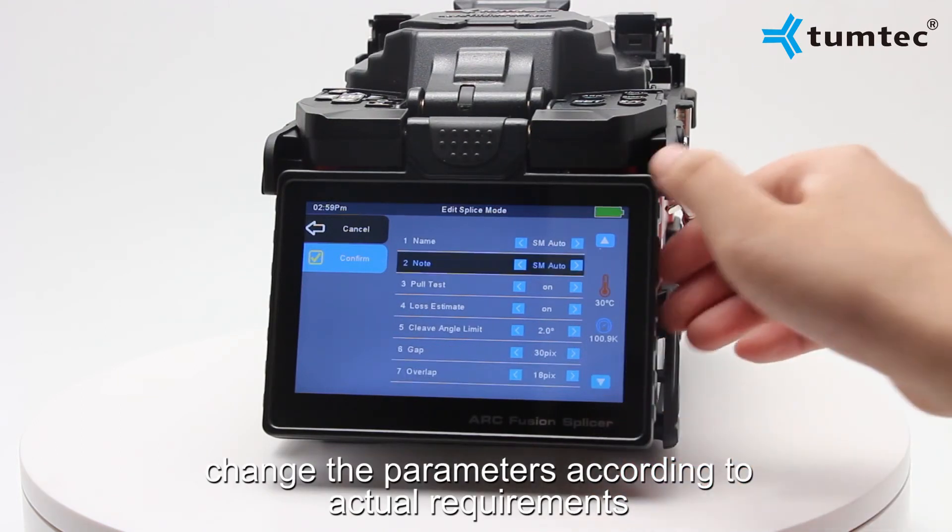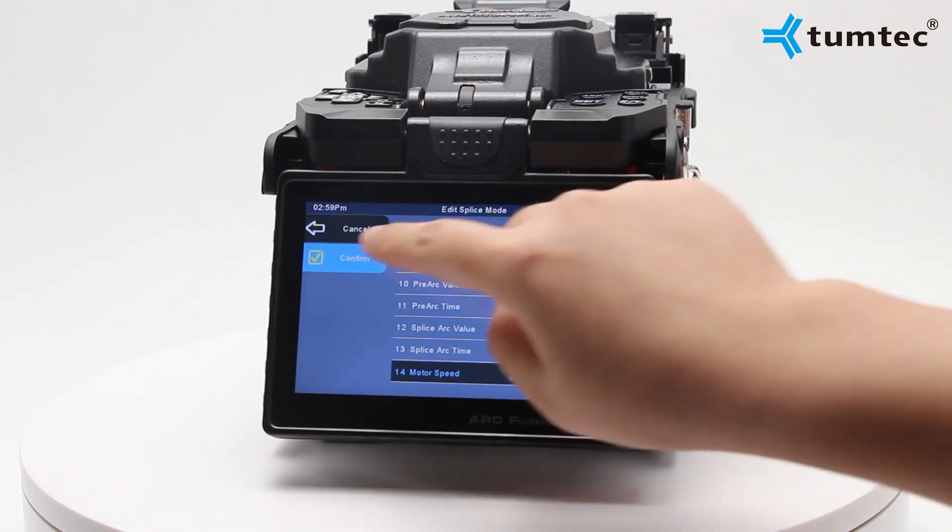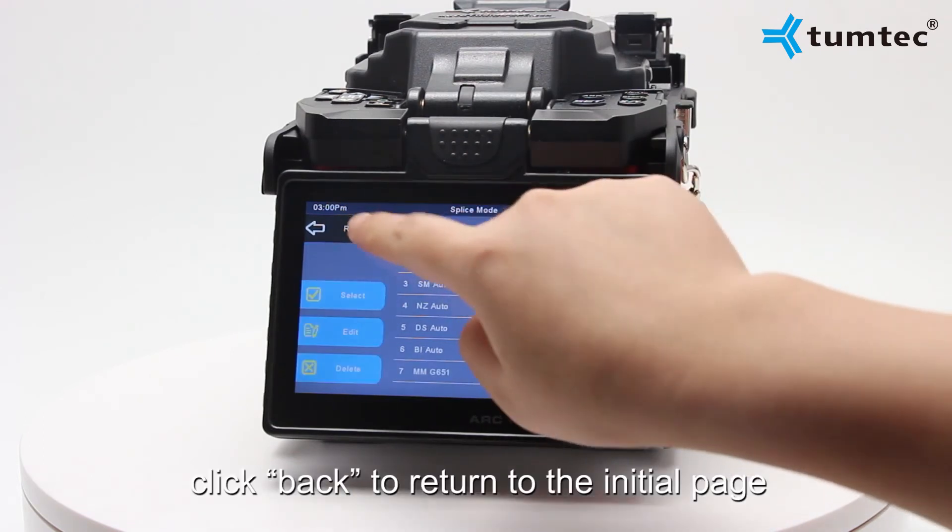Change the parameters according to actual requirements. Click OK to save, then click Back to return to the initial page.